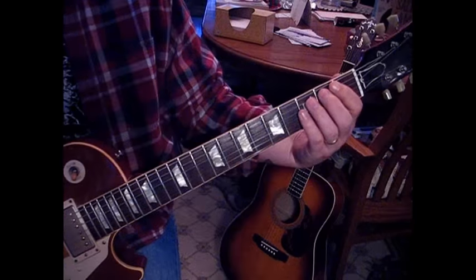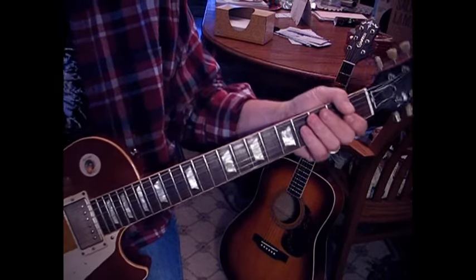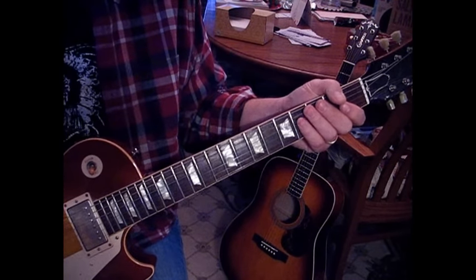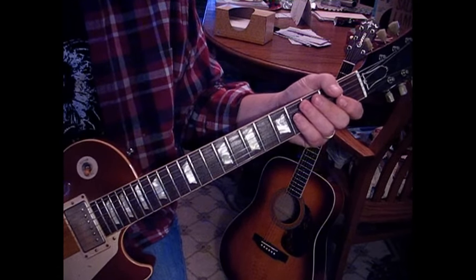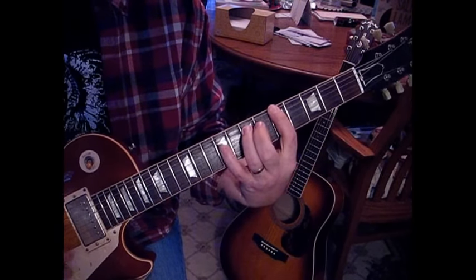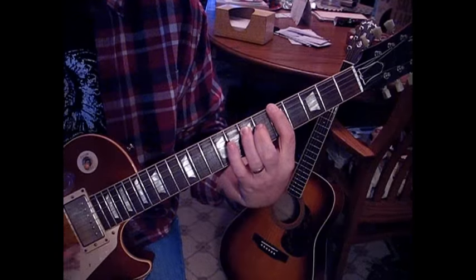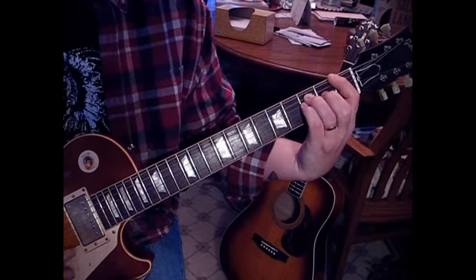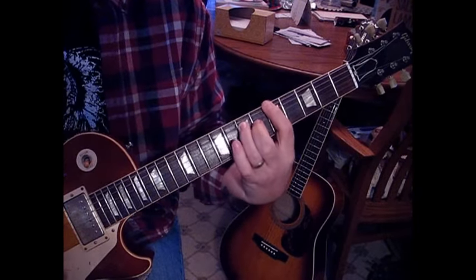The second electric guitar is kind of following the acoustic. I don't have any fuzz on, I don't have any wah — just more of a rhythm tone with the Plexi amp simulator I have on Guitar Rig 4. It should sound like a revolution.